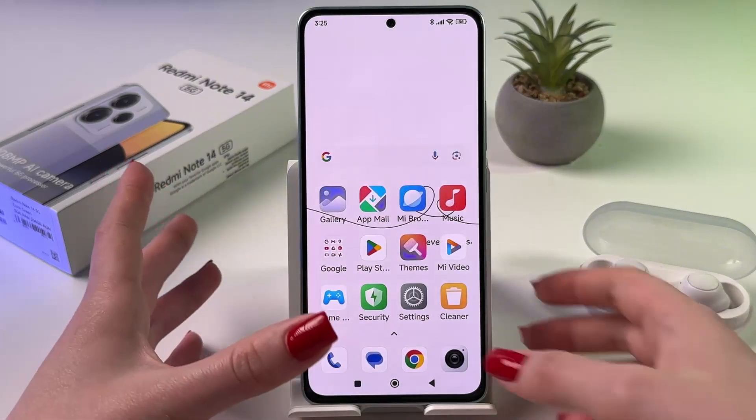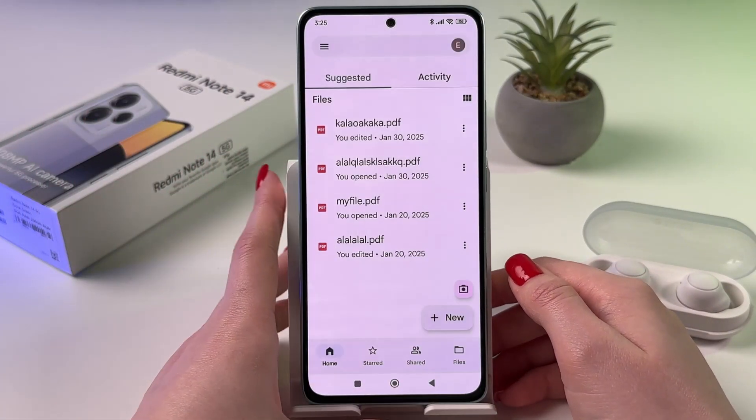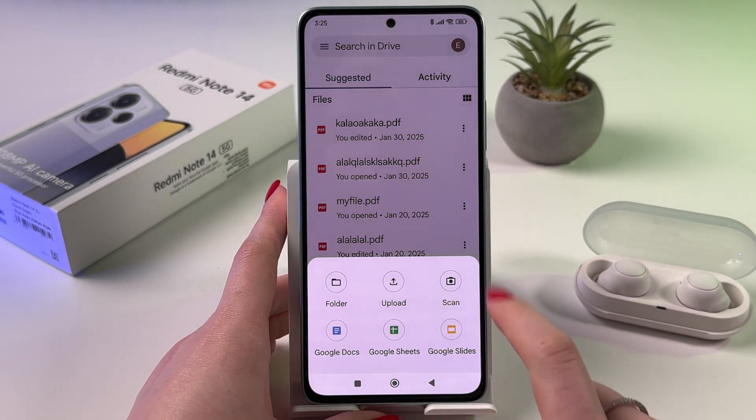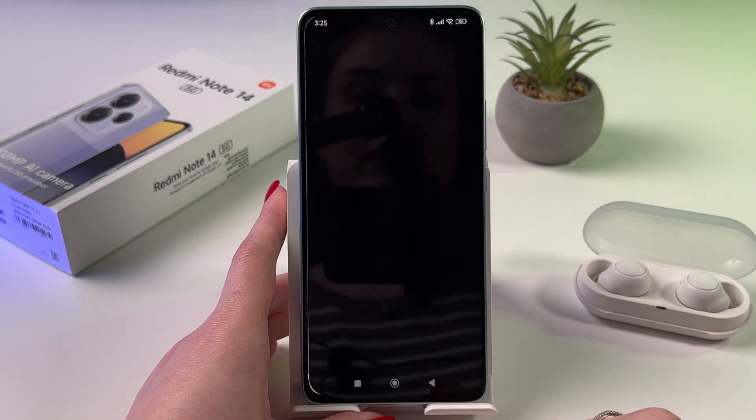Another way how you can scan documents is by going into the Google Drive app. Tap the button New and choose the option Scan. After that, allow some permissions if you are using it for the first time.